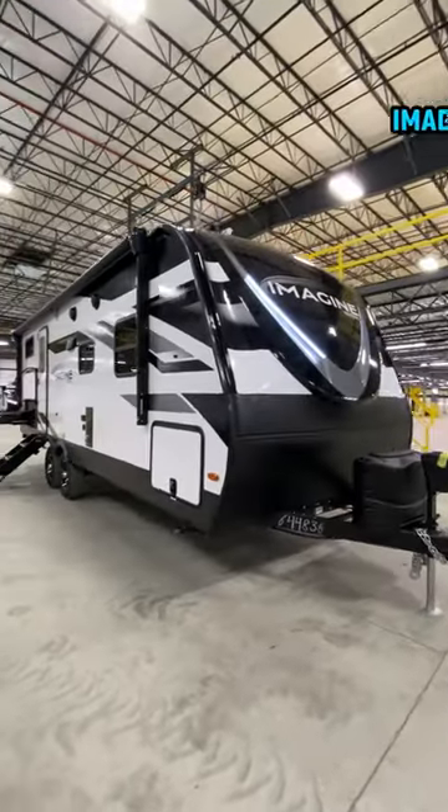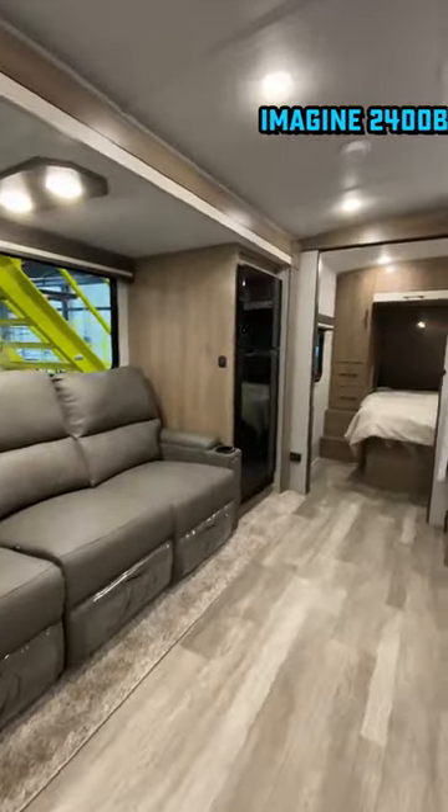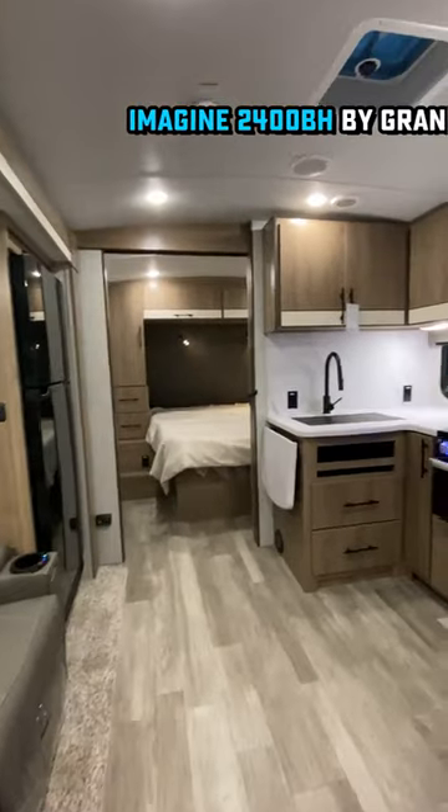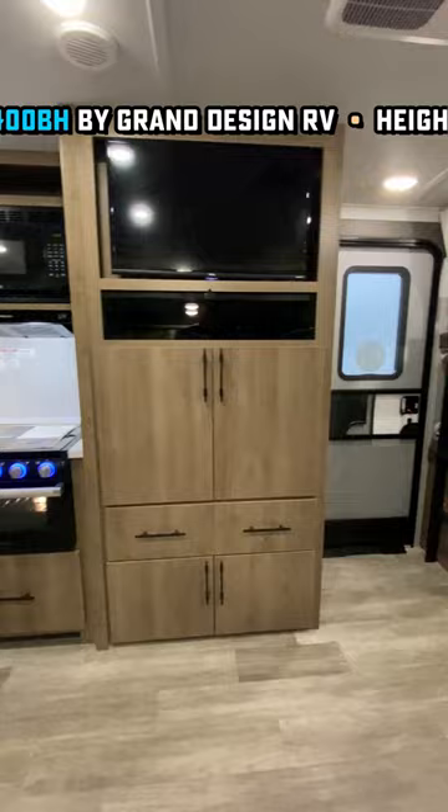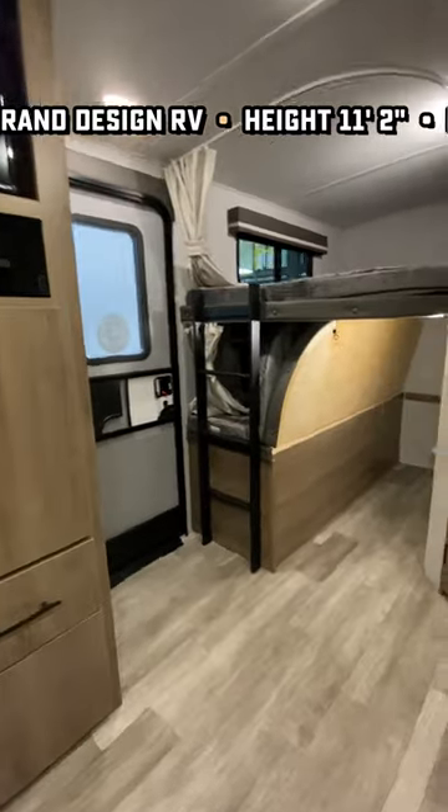This is the original that has spawned so many clones. It's a crafty floor plan I call a tweener, because it comes in between the dinette-only slide models and the big super slide models — with sort of a two-thirds, three-quarters super slide.